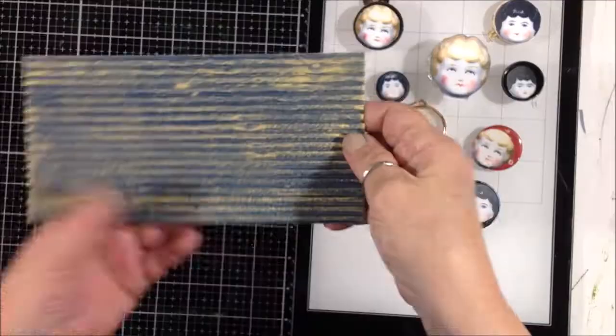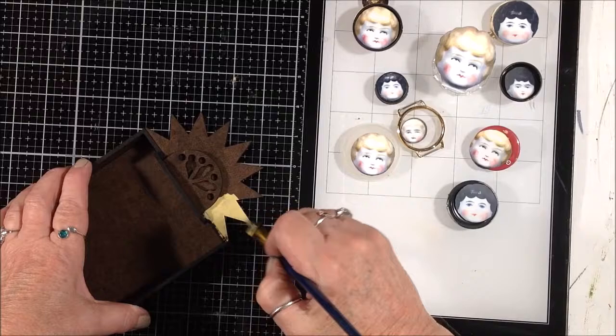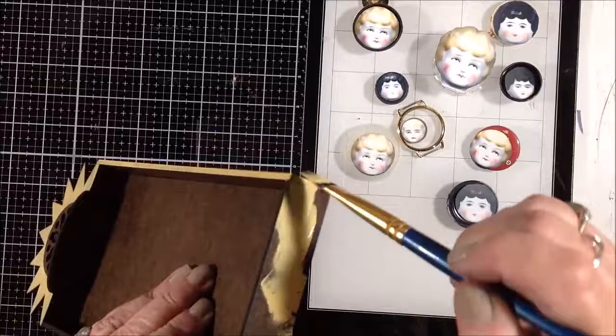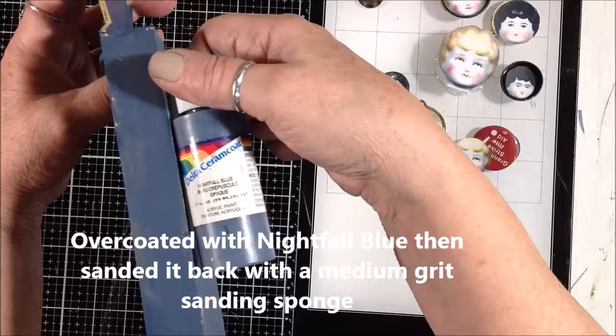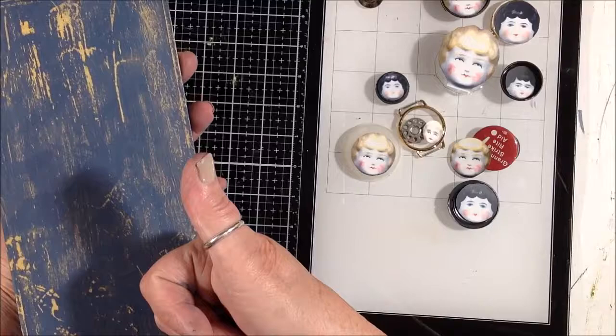I'm going for just kind of a weathered old look to this box — lots of good texture. Then I'm just going to base coat the box itself with yellow ochre acrylic paint. When I'm applying this, I'm not trying to get real smooth, even coverage. I'm putting it on pretty thick in a crisscross motion, leaving ridges, thicker in some places and thinner in others. That's what I want because I'm going to overcoat this with that blue and then sand it back. Here I'm showing that I've overcoated the yellow with the nightfall blue and then sanded it back, and you can see that leaving those ridges gives a lot of really great texture.